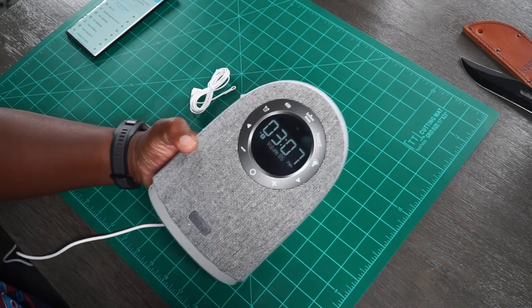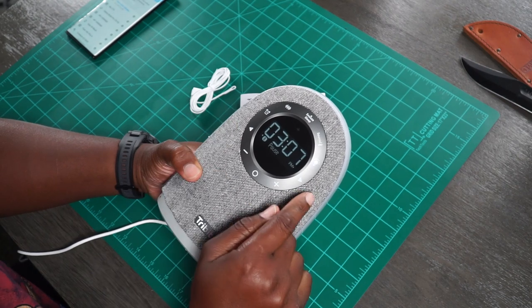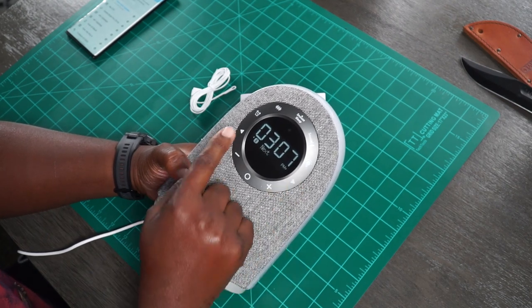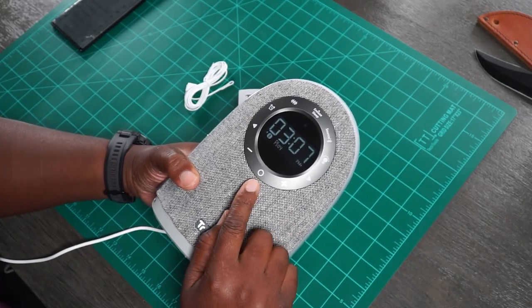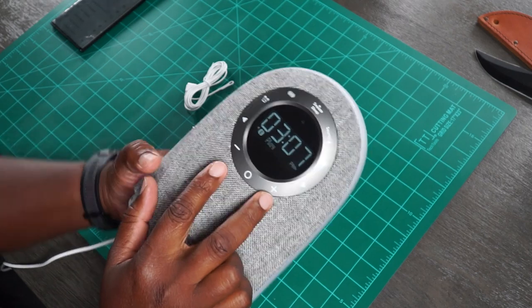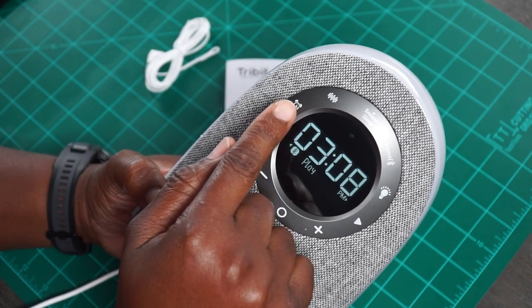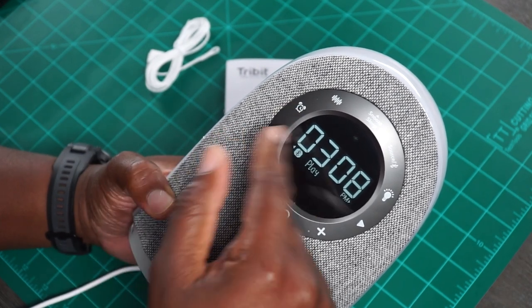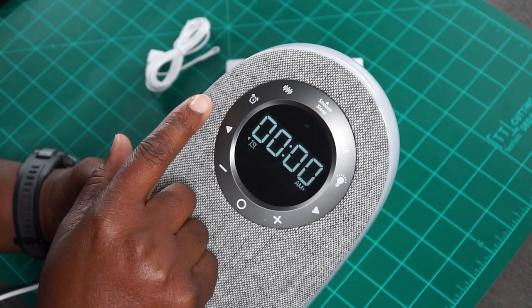Now let's look at some features. So we have all these little buttons right here — I guess they're capacitive touch. We got a left and right which we can toggle for next track and stuff like that, which is going to be pretty cool because we're going to play some music, of course. This right here is an input button, then you got a plus and minus for your volume. This right here is a kind of white noise button where you can toggle through some different sounds from nature and stuff like that. There's your alarm clock button — that's where you set the alarm. For those of y'all who have to wake up at a very specific time, my condolences.